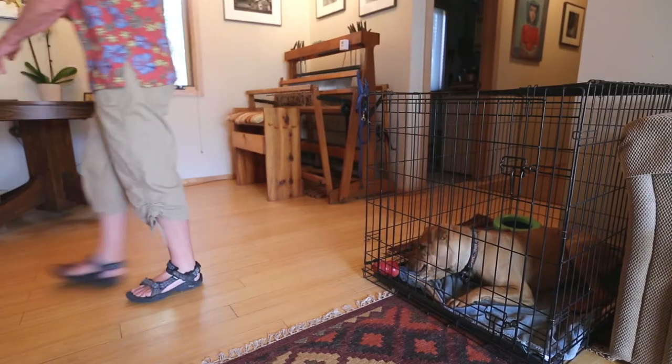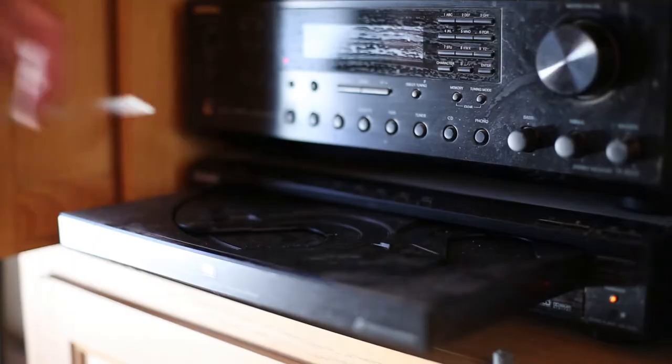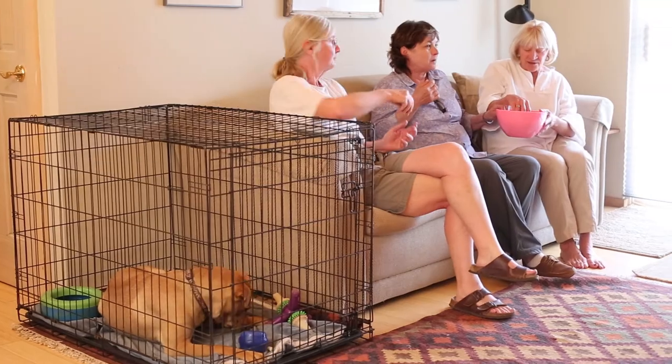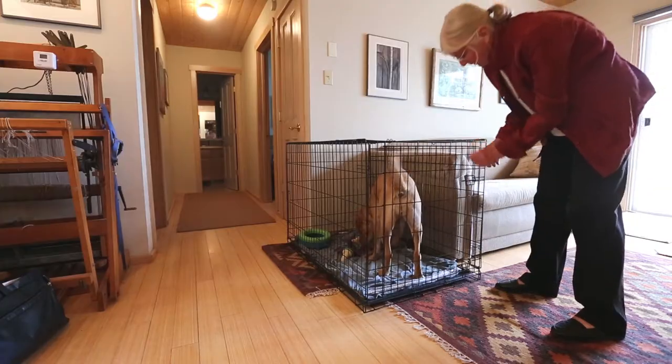Be sure to stay in the house during the beginning stages of crate training. Once you've worked your way close to an hour, pop in a movie and a Kong and hang out next to your pup. Once she can handle an hour with ease, then you can start leaving the house.